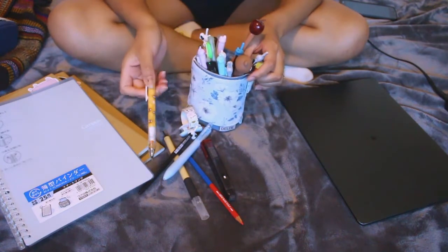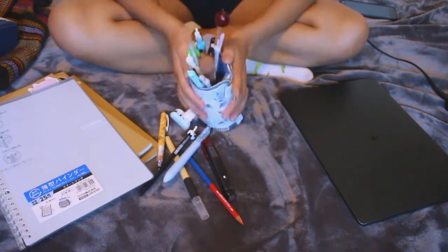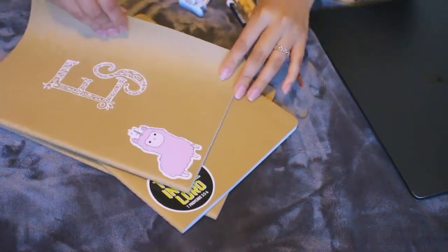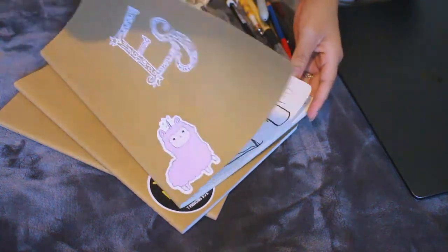Okay, that's it. Now for the sketchbooks — this one is my 'everything else' sketchbook. In here I just draw anything.